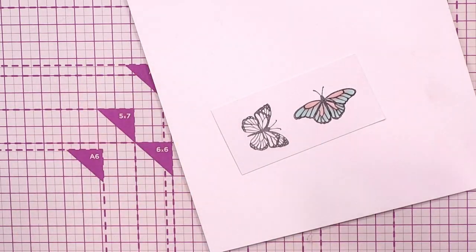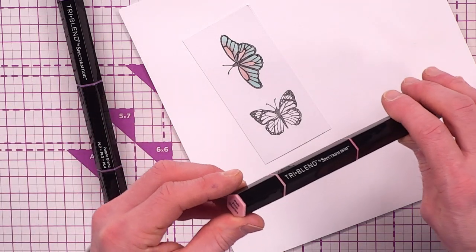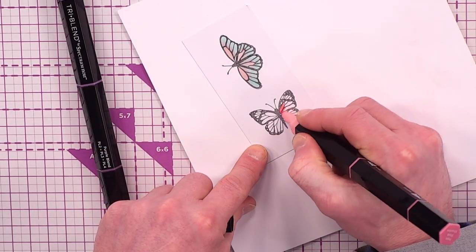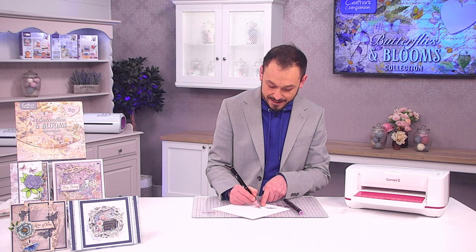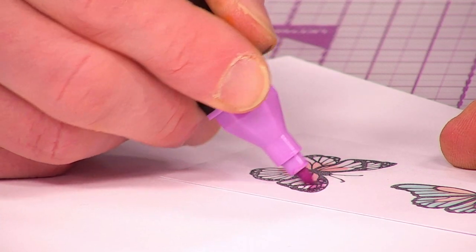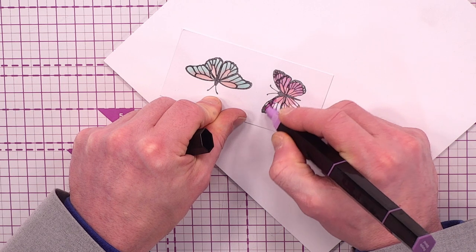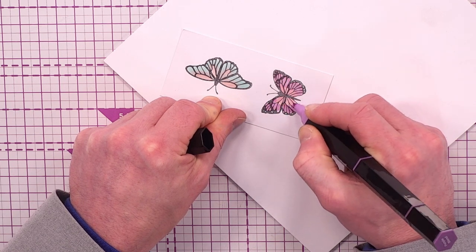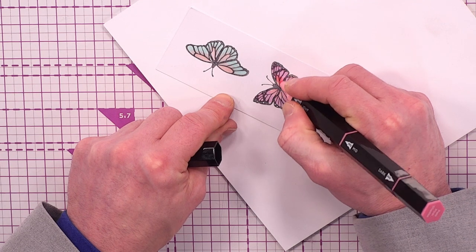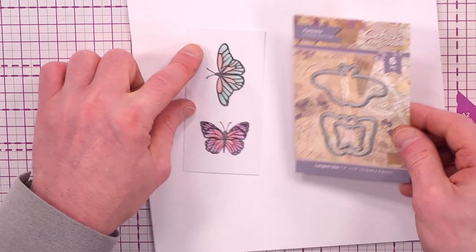Jumping over to the antique pink blend — light tone — filling in a couple of bits, then blending ever so slightly into the green turquoise. Because it's alcohol based it will blend into each other. For the second butterfly, going in with the purple blend and pale pink shades, light tone only, down the sides.